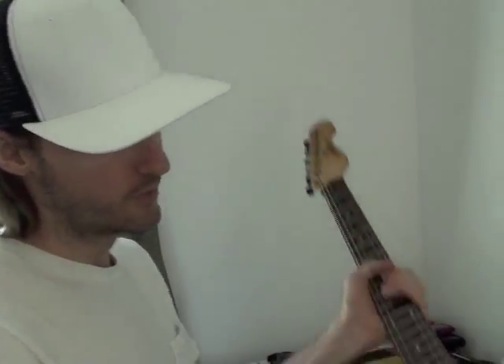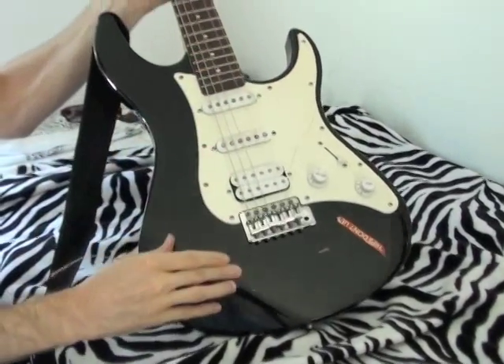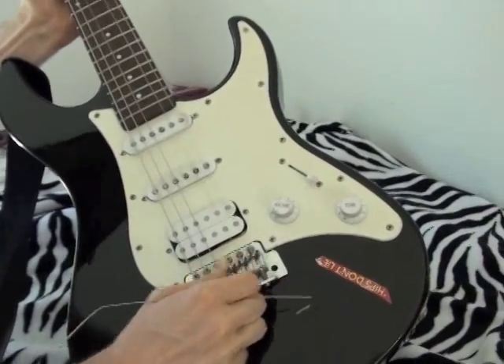I'm going to show you how to remove a string that gets stuck when you're replacing strings. Sometimes on a lot of these cheap guitars, you try to undo the G string right here and it won't come out.